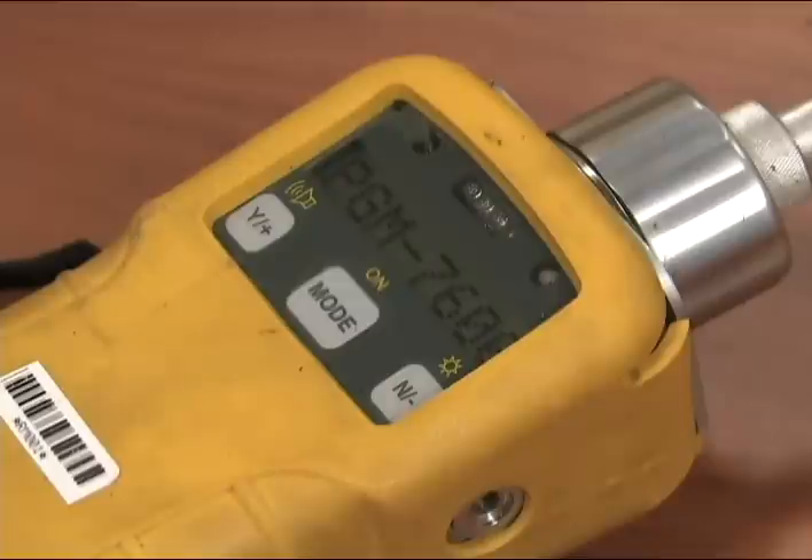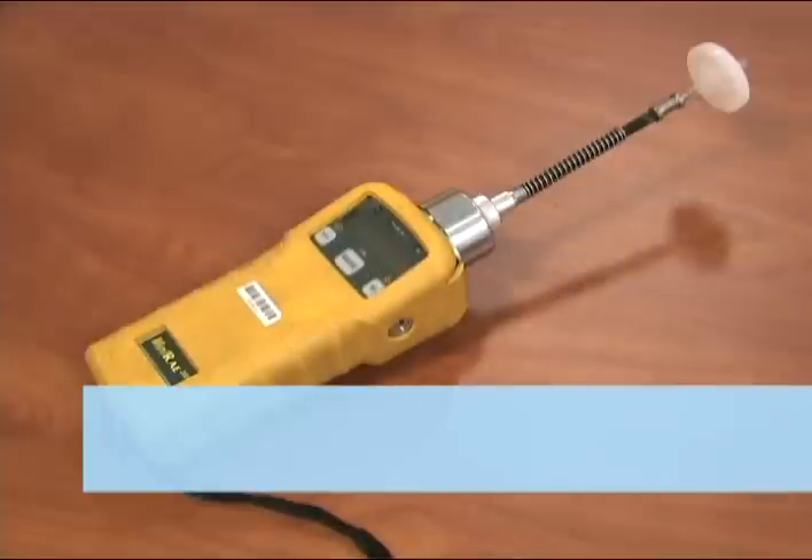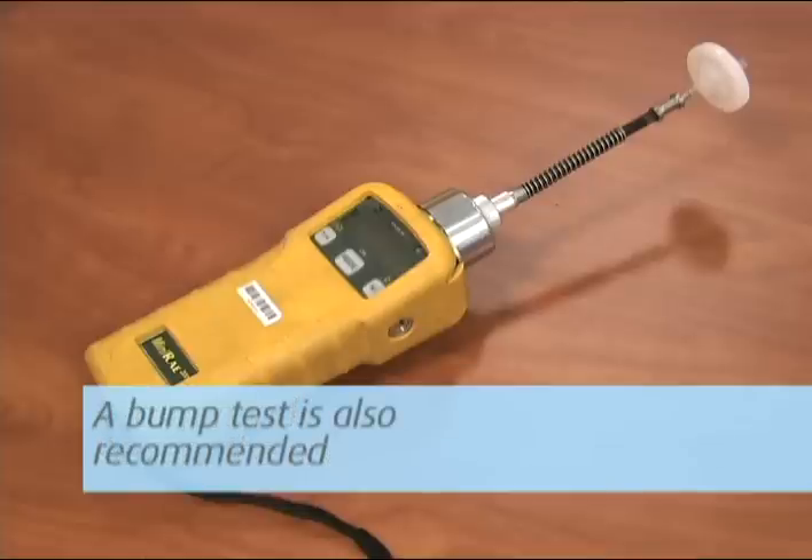Once the unit has gone through the diagnostic phase, it will begin to take readings and data log results. Although Galson Laboratories zeros the unit before it goes out, we recommend that you re-zero the unit before each day of use. If you have a known concentration span gas available, a bump test is also recommended.